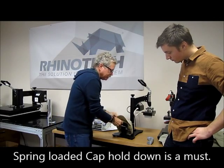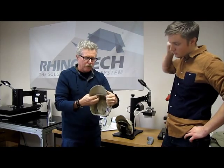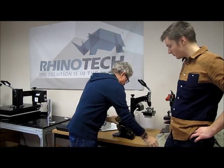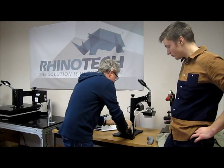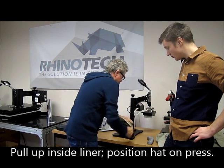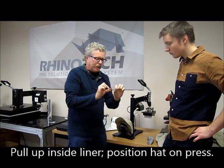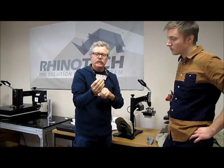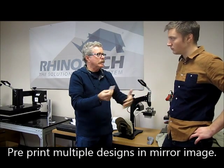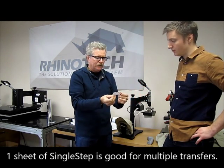You want to make sure that you're pulling the inside liner out so that we're resting on the platen and this part of the hat right here. Get that in position. What we've done is we printed a bunch of these up ahead of time, so we were doing multi-prints on one sheet of paper. So if I wanted to do a dozen hats, 18 hats this size design, we're capable of doing that, which makes it nice.